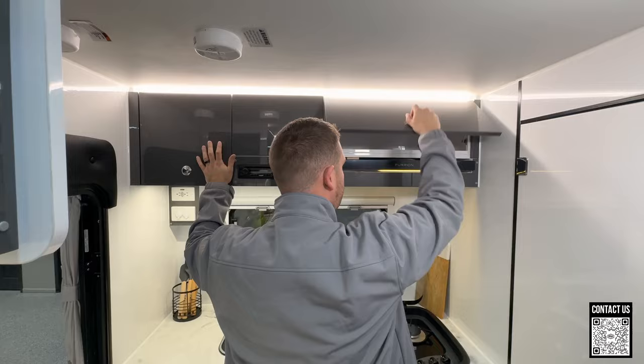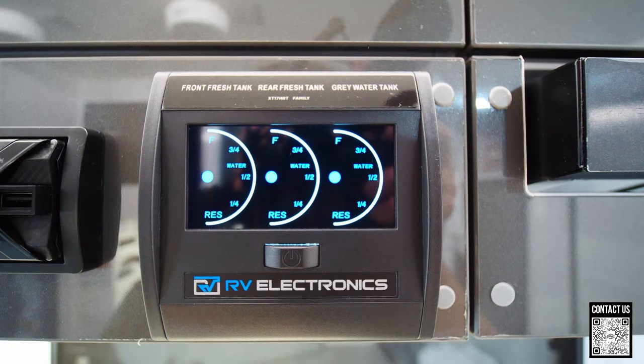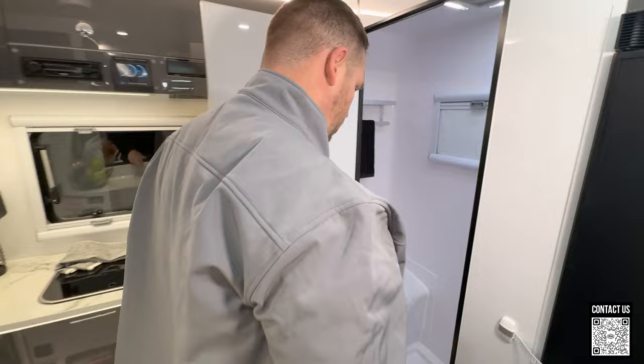We've got a range hood — this is your vent and also a light. And then of course you have your water gauges that you can turn on and off to read your tanks.